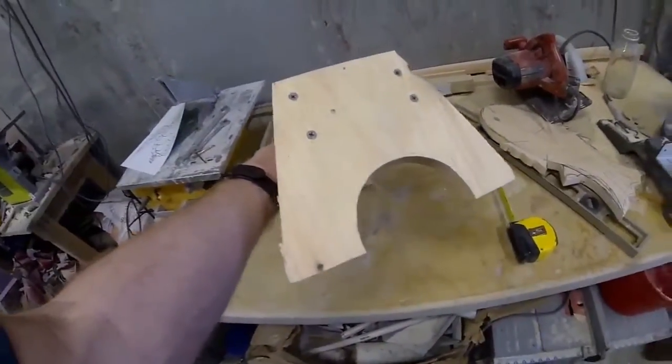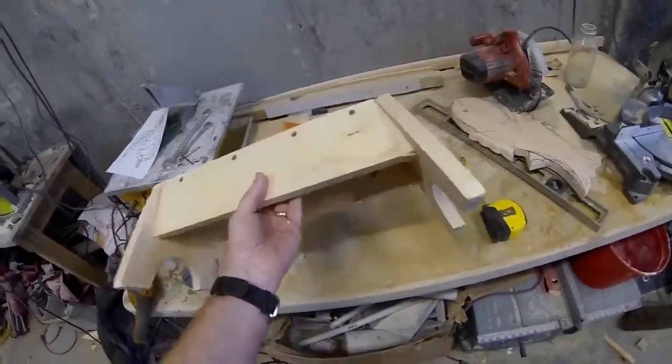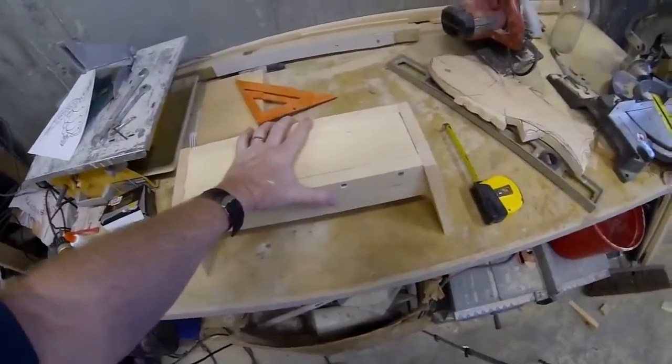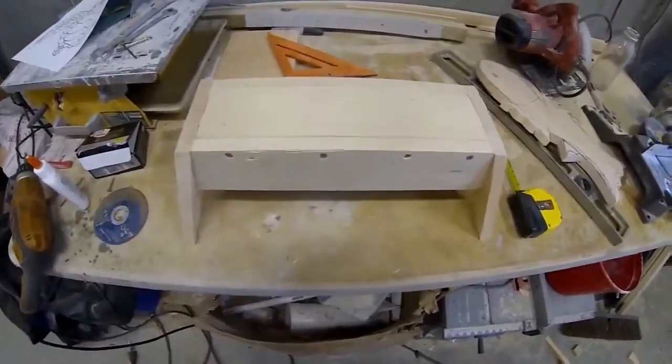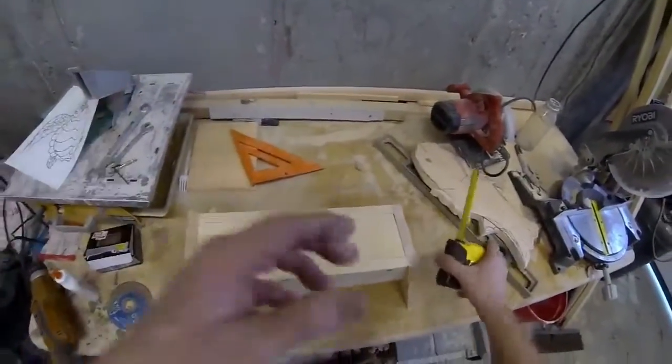That's the finished base. You can see that both legs are at an angle, which gives that base of the stool stability and makes it nice and secure. And then we're just going to screw our sea turtle onto the top of this.